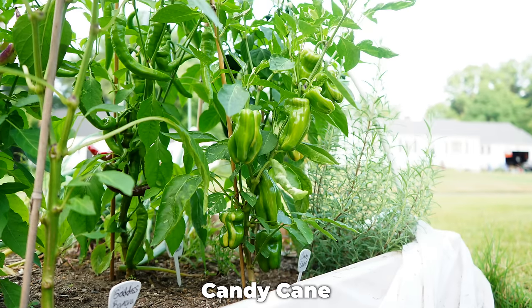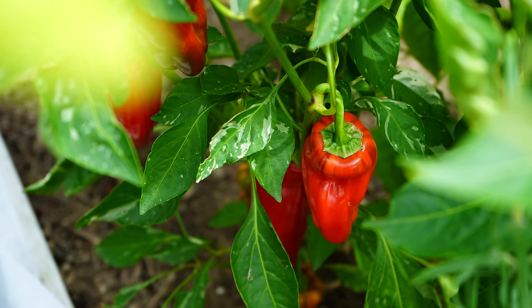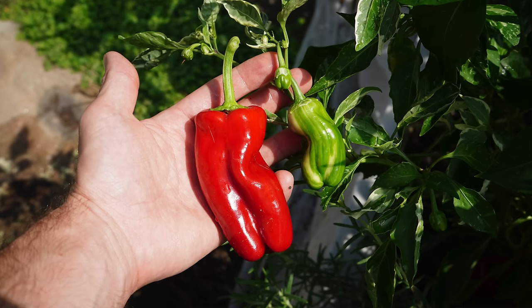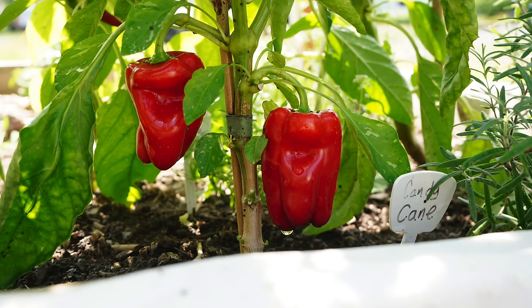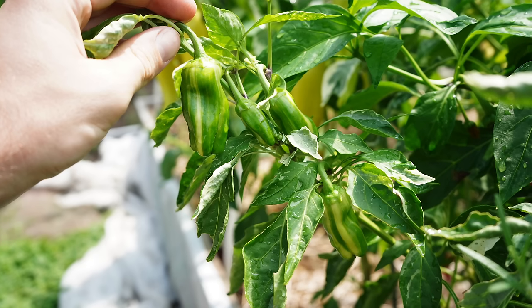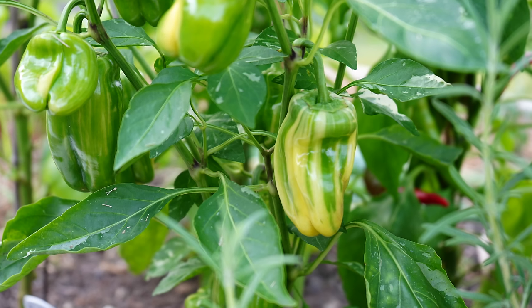This next variety is both ornamental and practical — the candy cane pepper. When the peppers are unripe, they have a beautiful striped appearance: white and green vertical stripes that eventually ripen through to a rich red color. While these plants are on the smaller side, they produce pretty good yields. The peppers were between three and four inches tall by two to three inches wide. In most cases we were just eating them fresh, picking them right after they ripen to red — delicious, sweet flavor, nice and crunchy with pretty thick walls, great as a bell pepper substitute or for making stuffed appetizers. We had very little disease problems with this variety, so if you want a sweet pepper with ornamental value and practicality, possibly in containers, the candy cane variety might be for you.